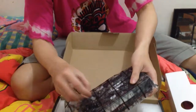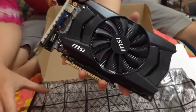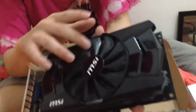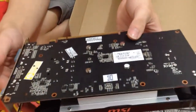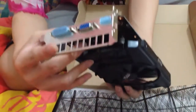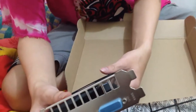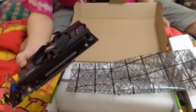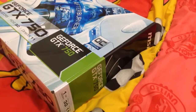So this is the VGA — the GeForce GTX 750. This is a cool, nice, great VGA. This is the fan from MSI, you can see it guys, and this is the back with the input ports: HDMI and VGA. This VGA looks very cool.